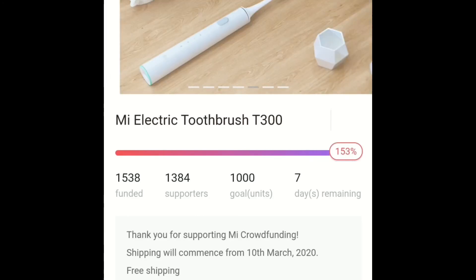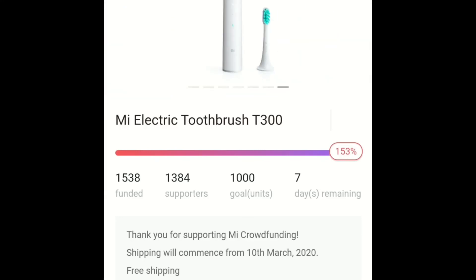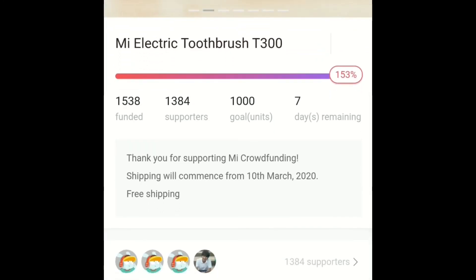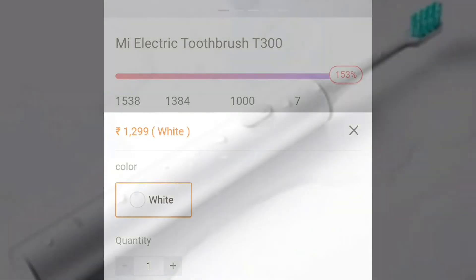Xiaomi has priced the Mi Electric Toothbrush T300 quite aggressively, taking aim at the well-known oral hygiene brand Oral-B. You can pick up the Oral-B Vitality Electric Toothbrush RS-1197 around the same price.